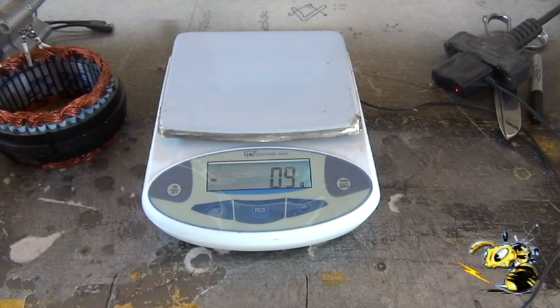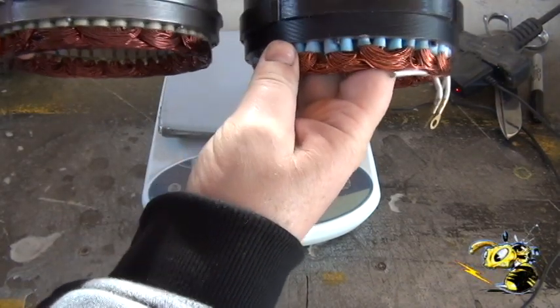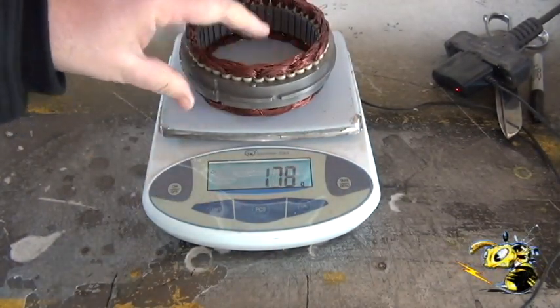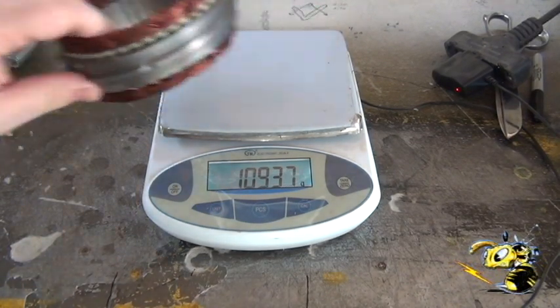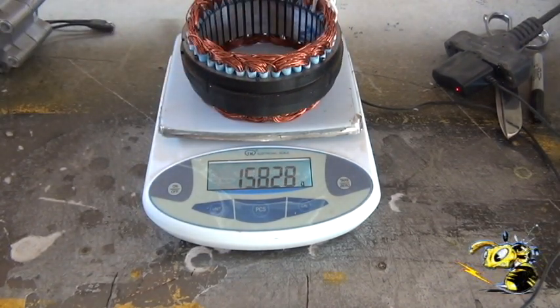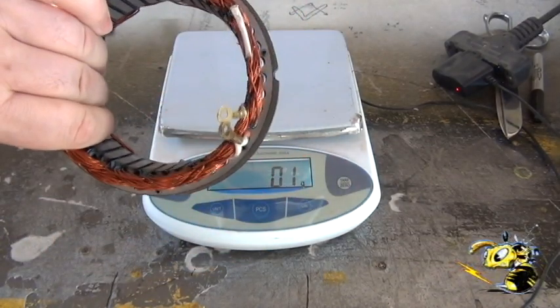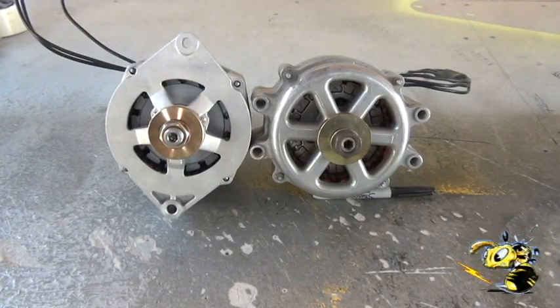We're here today to talk about the new ultra core we've got for sale on our website. These are the old cores — the old core that used to come in the super core is about 1093 grams. This is the ultra core, meant to be used with the super core rotor, and that one's about 1582 grams — a lot beefier core, more copper.